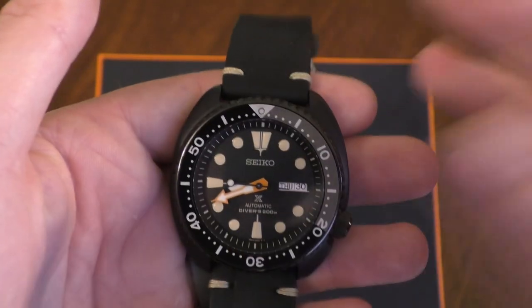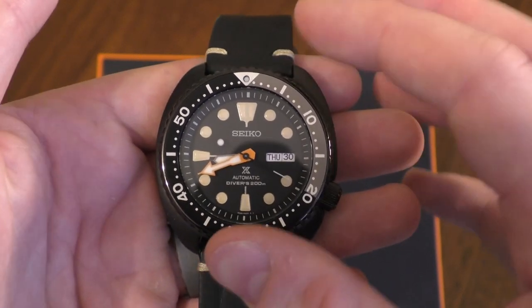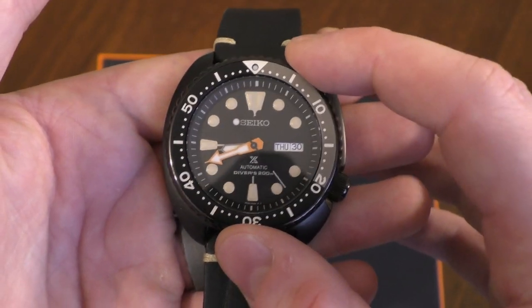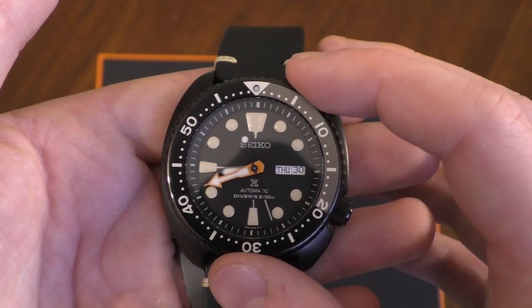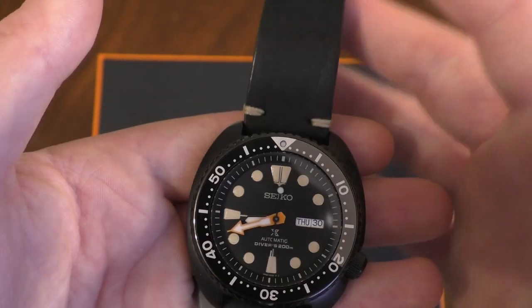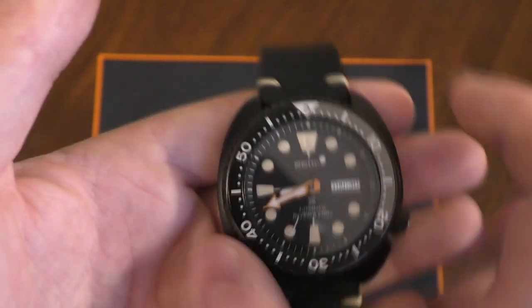It was released alongside two other watches in the series: one was a solar chronograph and the other was a standard dive watch in the same theme, so basically an orange minute hand and so on. They actually did have the chronograph in the same jewelers, which is still there now, but I wasn't going to buy two at the same time.